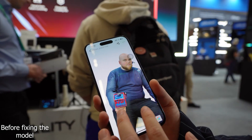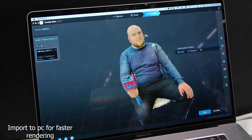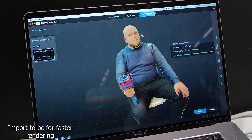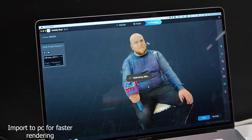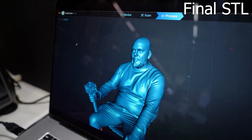We upgraded the software and firmware, so old users can upgrade the firmware of the scanner and they can also use this scanner to do tracking very well. We use one-shot technology so the scanning process is very smooth. You can even use your iPhone — you can go outside to scan wirelessly connected to your iPhone or laptop.